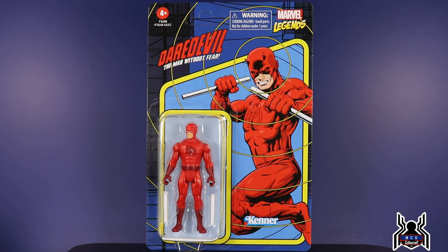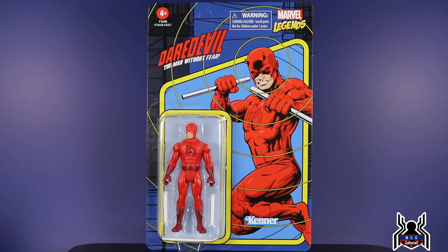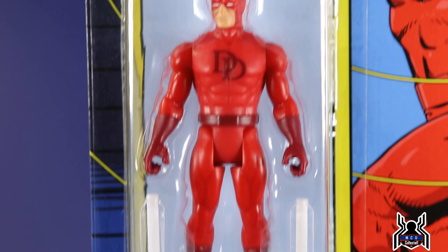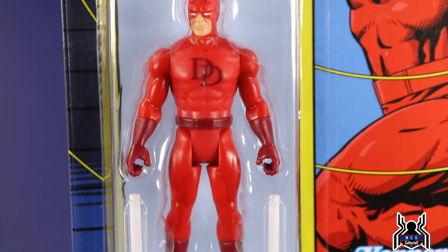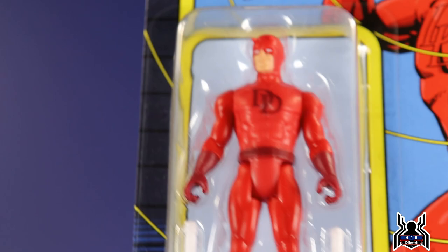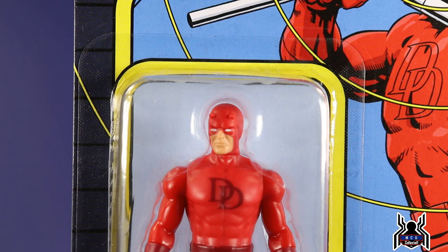To go along with Elektra we have Daredevil, the Man Without Fear. I really like the artwork — those circular effect lines going around represent his radar sense, since he can't see but can sense and hear everything. Daredevil's bio reads: 'Matt Murdock, the Man Without Fear, uses his radar sense to serve as Daredevil, Hell's Kitchen's last line of defense.' It rhymes but doesn't flow perfectly. Daredevil might be my favorite-looking one — nice bright red with a darker red for the DD logo, cool gloves and boots, and he comes with his baton in two pieces. White eyes and little horns — looks pretty good.